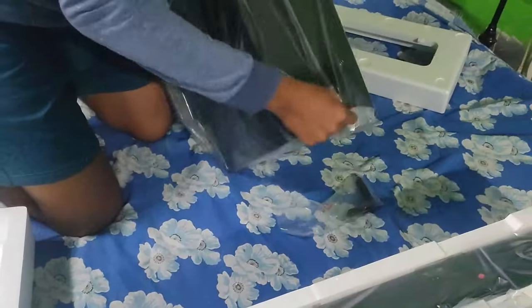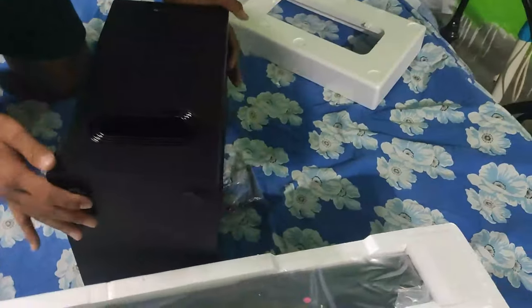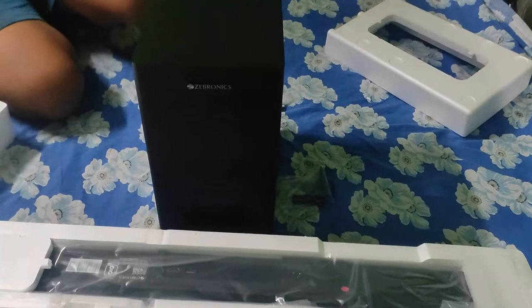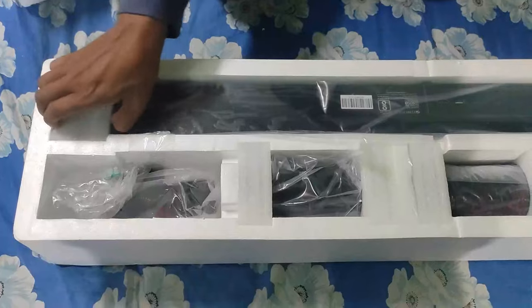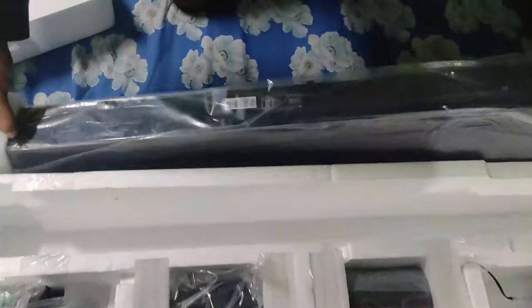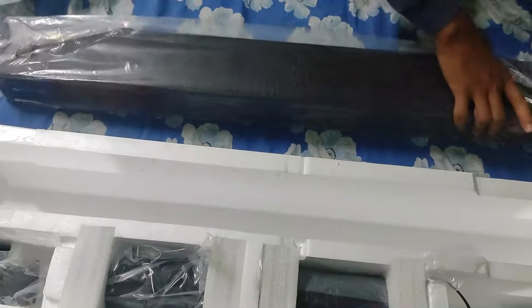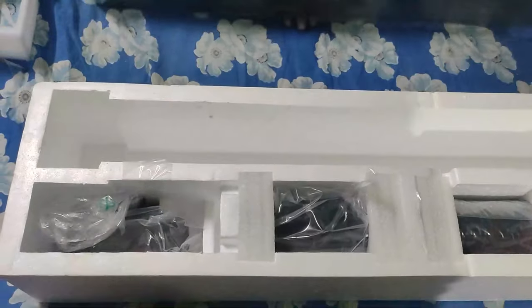The subwoofer is pretty large and I guess it's above 250 watts. The soundbar is in a rectangular shape. It has a Dolby Atmos label in front of it and its branding on the left side.